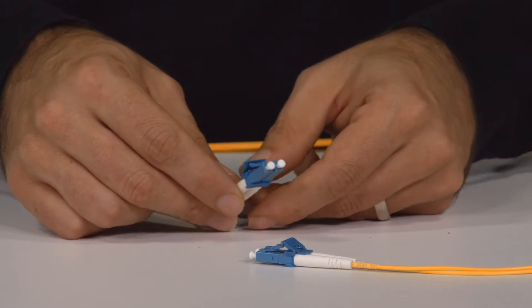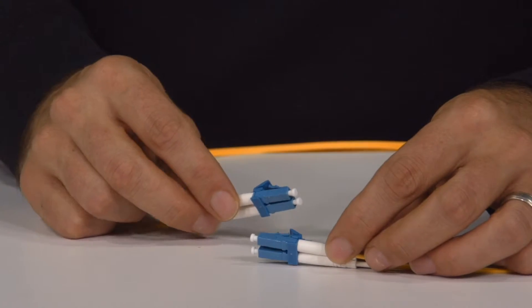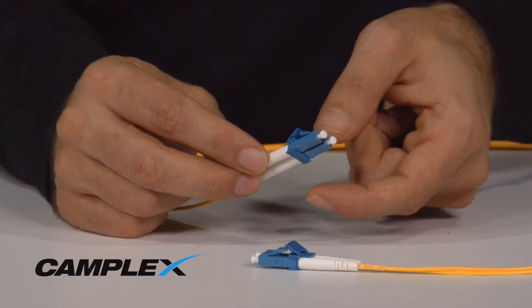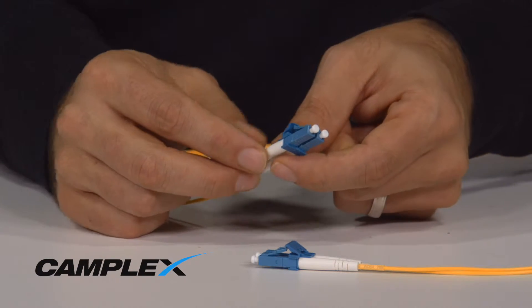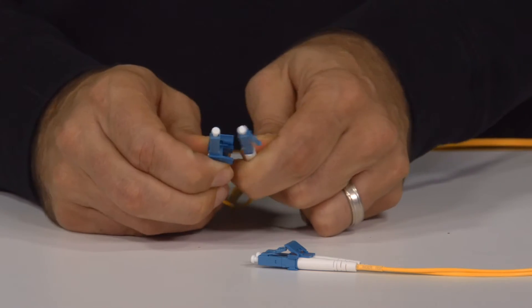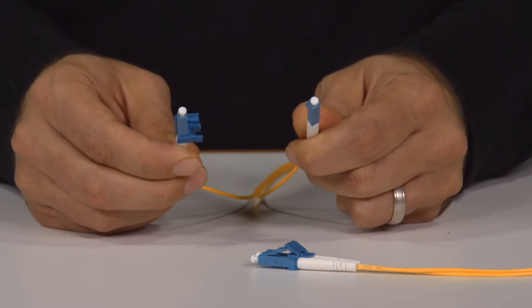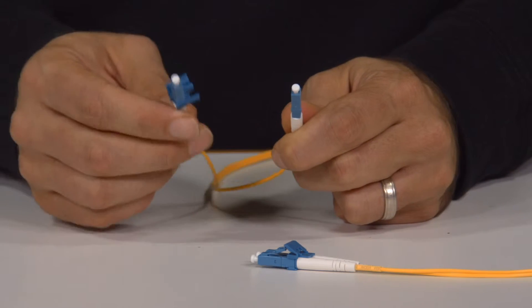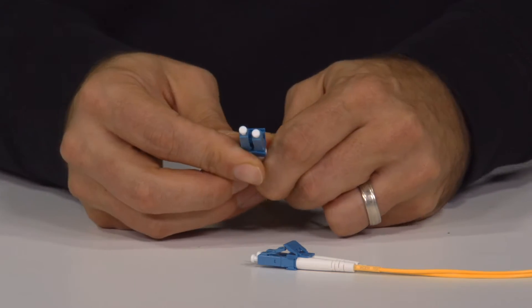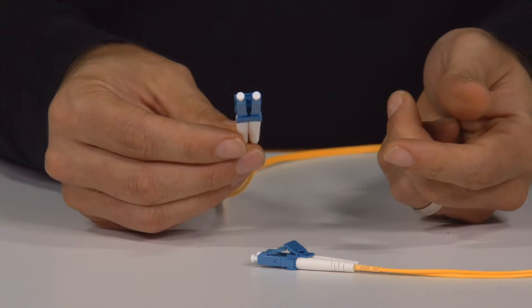On this you can see there's a mating clip, if you look closely, holding the two connectors together. They're the same color as the connector, but this clip holds them together. You can separate out the connectors by gently pulling them apart, which allows you to operate in simplex mode, or to take two separate simplex cables and make them duplexed.